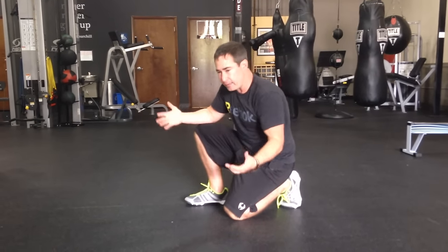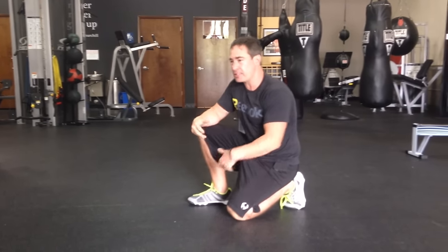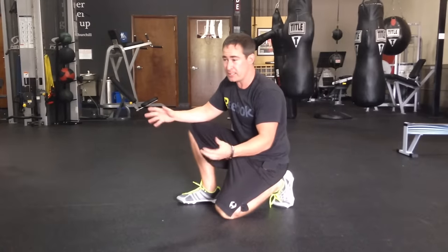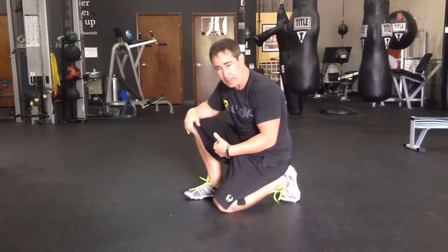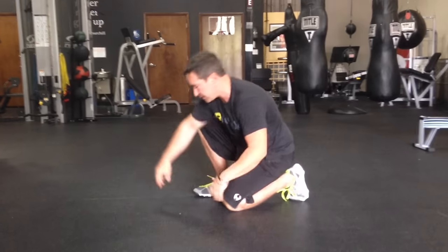You already know about the mountain climber exercise. I train a lot of trainers, I teach at a lot of conferences, I see a lot of YouTube videos and I see this exercise done in all kinds of ways. So I just want to talk about how we coach a mountain climber and some of the common mistakes I see.